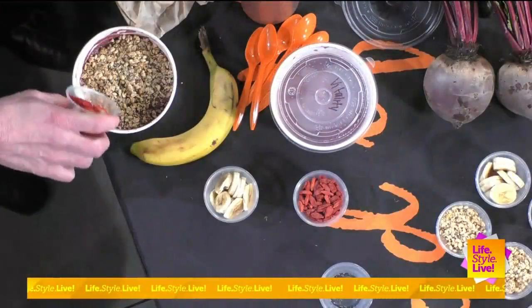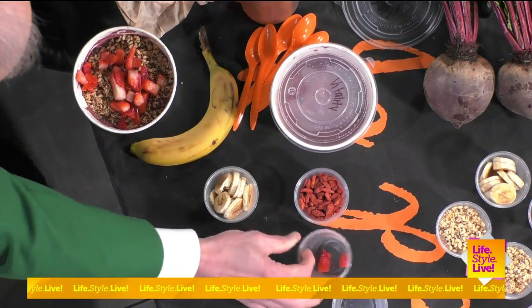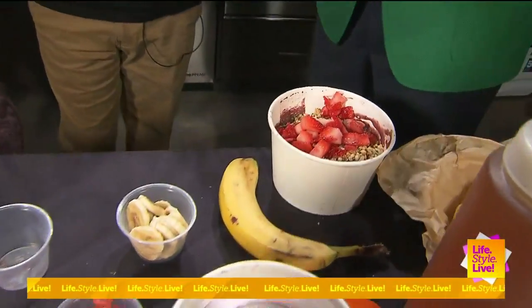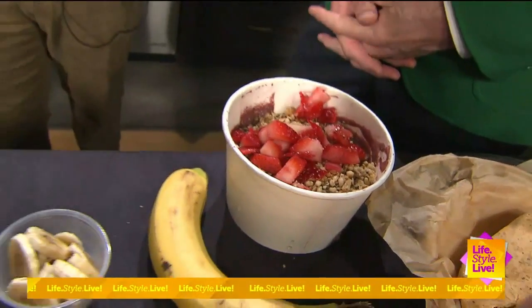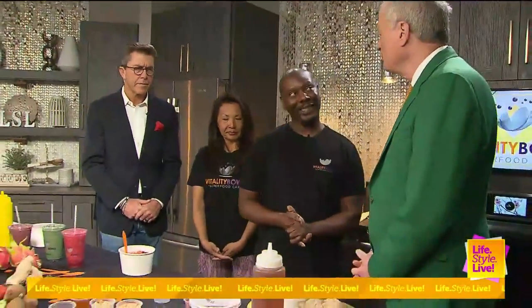And then we're going to start off with some strawberries. The whole thing? Absolutely. Will we mix this up or do we just leave it as a topping? We're going to leave it as a topping, but you can mix it up however you want — if you want to leave it on top or stir it up, it's up to you. To each their own. All right, let's keep going. Bananas we have here.